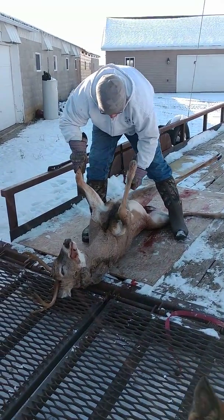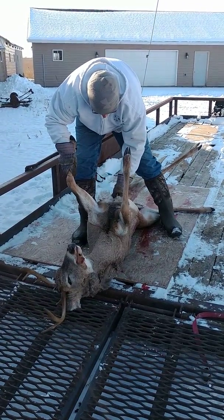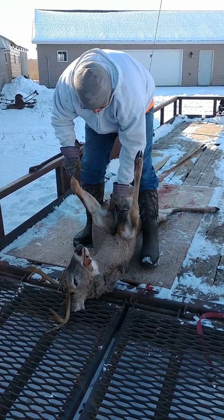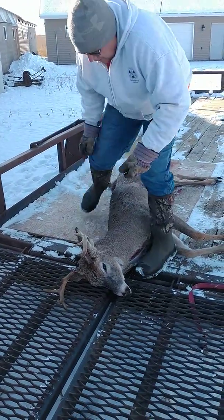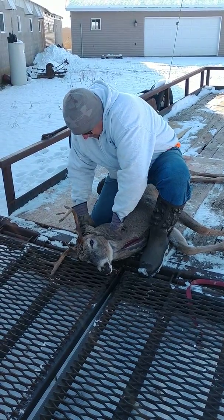And then we go right up the center. Then we take the ears off. Take the knife right down to the throat.